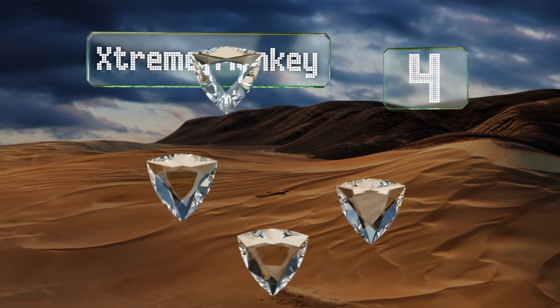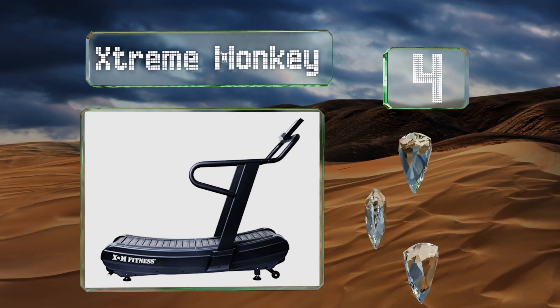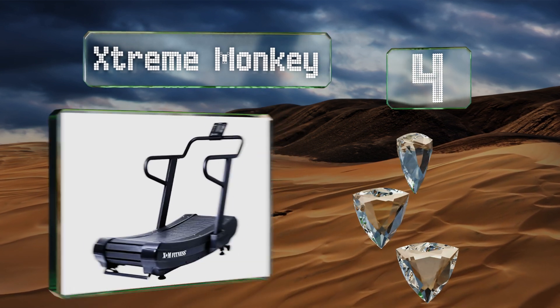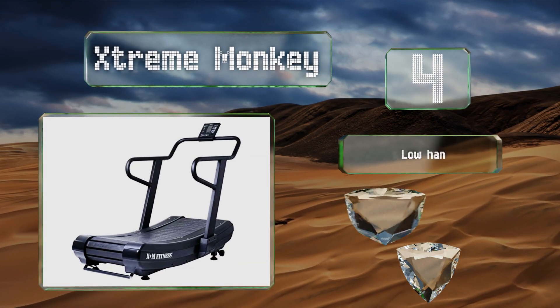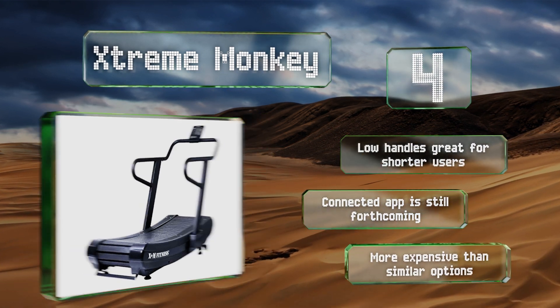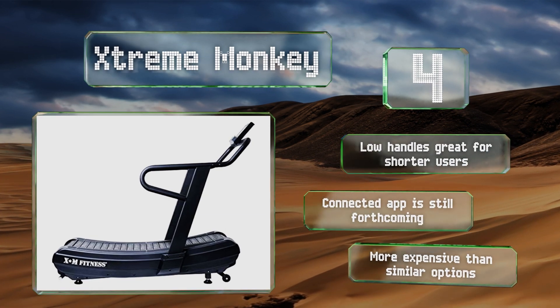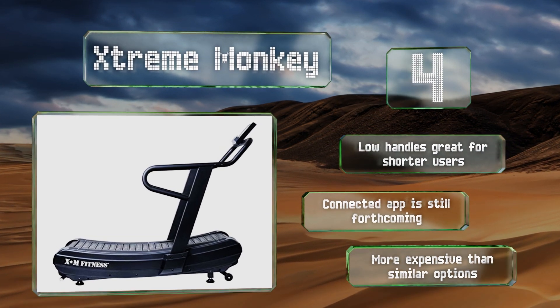At number four, though geared more toward commercial use, the Extreme Monkey is a solid pick for serious athletes who want to protect their joints. The large bearings create less rotation, preserving the components and eliminating the noise produced by many other models. Its low handles are great for shorter users. However, a connected app is still forthcoming and it's more expensive than similar options.